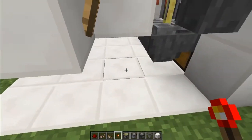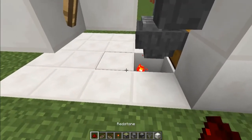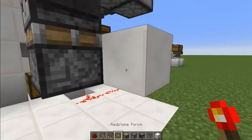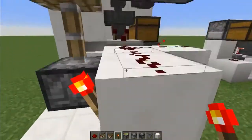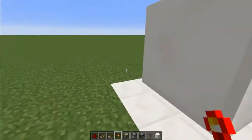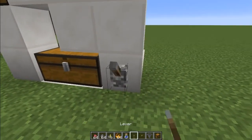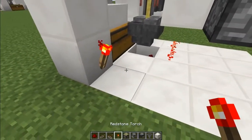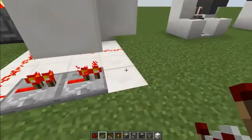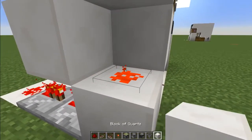Then you want a redstone torch here and one underneath that hopper, then redstone dust there — that controls the locking and unlocking of the hoppers. That redstone torch is what will power this piston here. To switch it on and off, put the lever there, a redstone torch on the back, a redstone signal on here, two repeaters into a block here, then place redstone dust there and cut the wire.